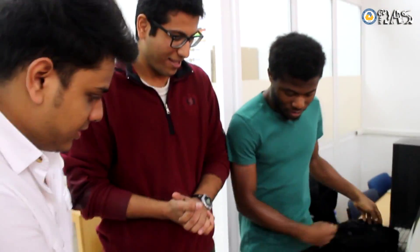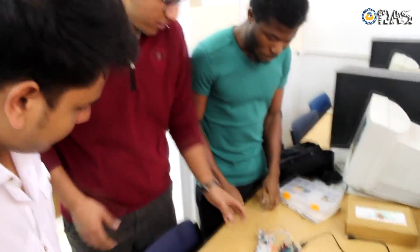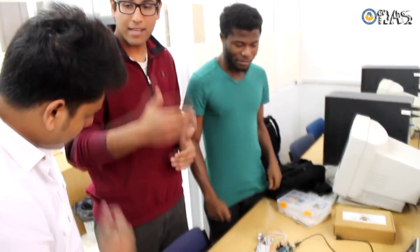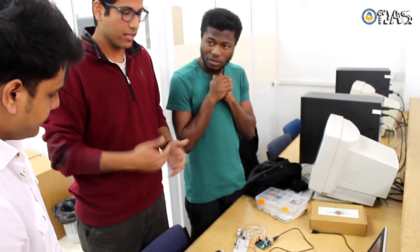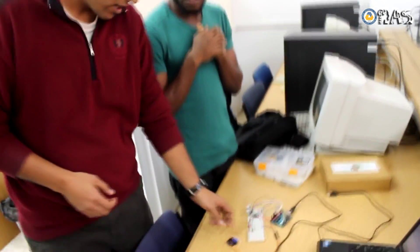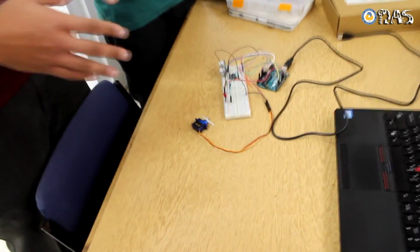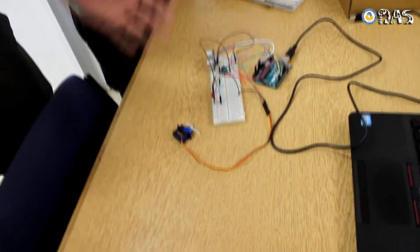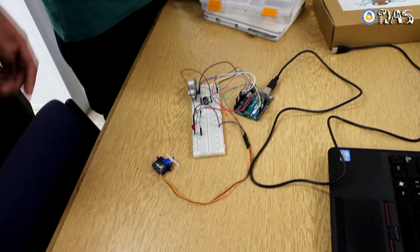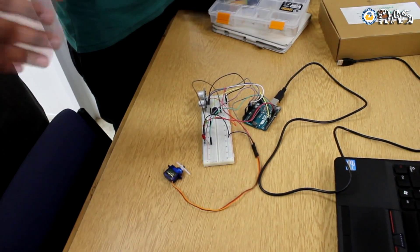Hello guys, how are you doing? So what's your project? The idea of the project is it can be used as an alarm at home and it can be used as an emergency braking system for cars. The idea is that we use four different elements: servo, ultrasonic, piezo, and some LEDs to show between normal case and danger case.